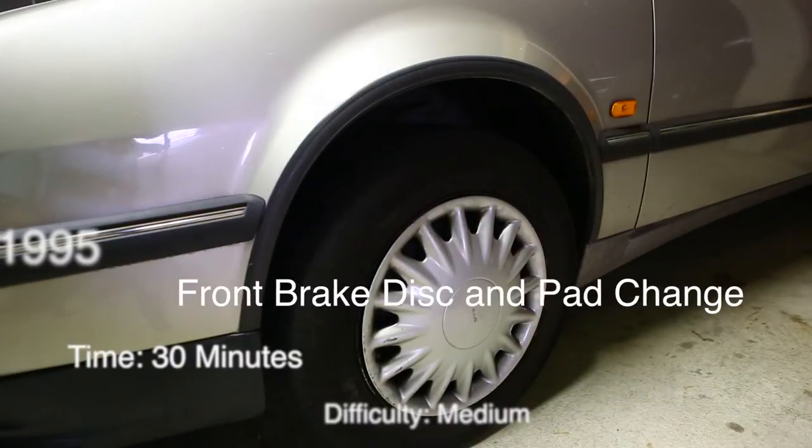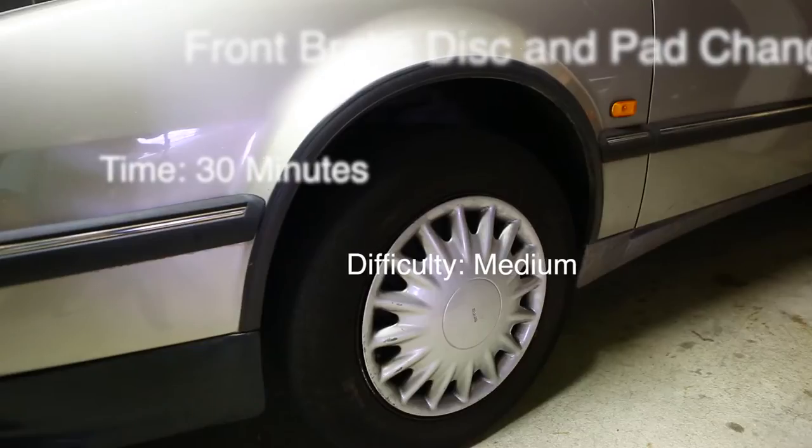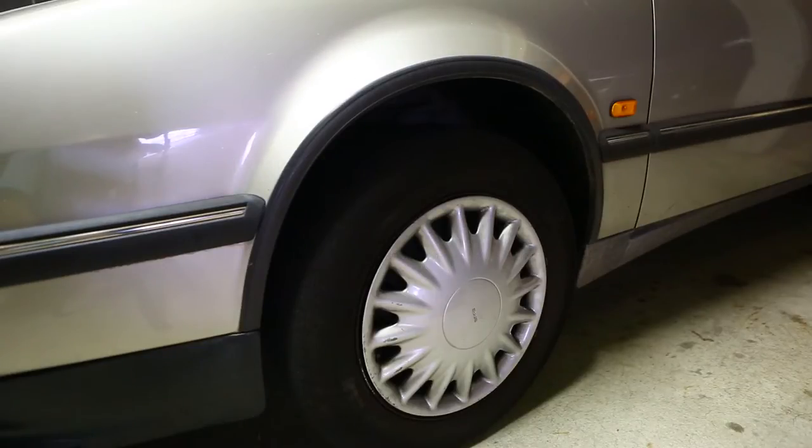Hi, this is how to replace the front discs and pads on a Saab 9000. This is a 1995. It's a very similar procedure for the rear.